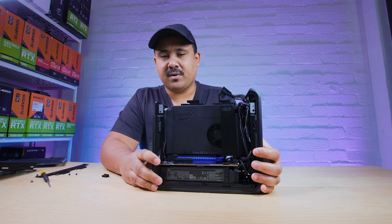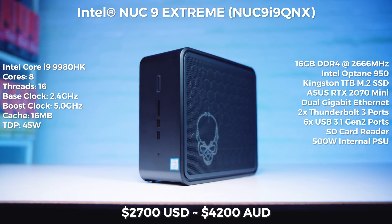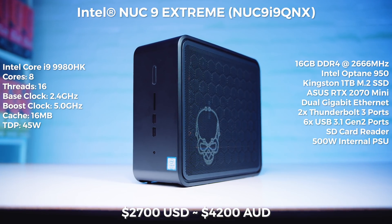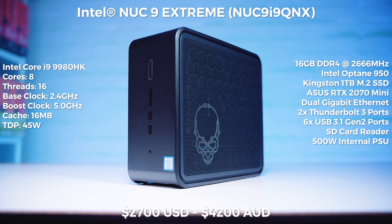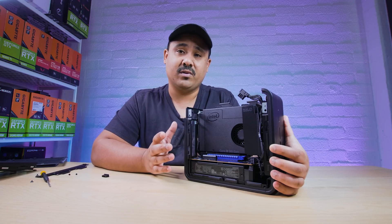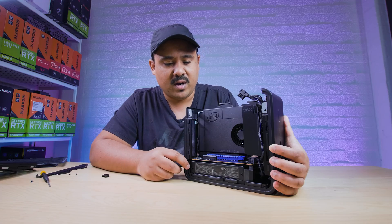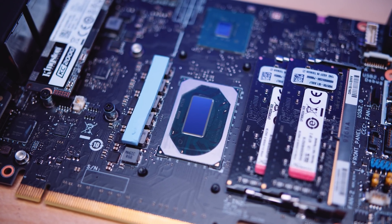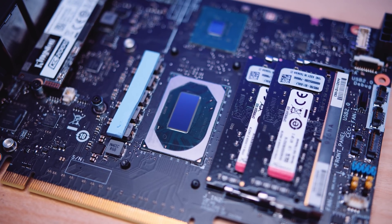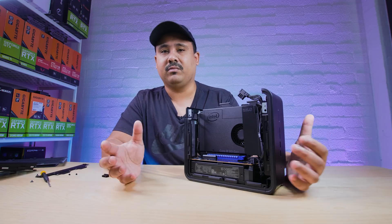The problem is the price. In this configuration that Intel sent through, they're going for around $2,700 US dollars — that's well over $4,000 Australian dollars for an eight-core, 16-thread system with not a lot of storage. This one's got two drives: one Optane drive for booting and another SSD for storage. It's got 16 gigs of RAM. There are a few things that make this not as appealing to enthusiasts, though for people who don't know a lot about computers and need a solution, it's interesting — but probably not worth the price premium.